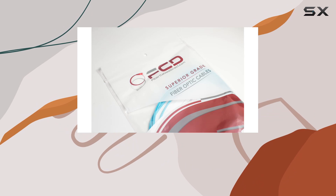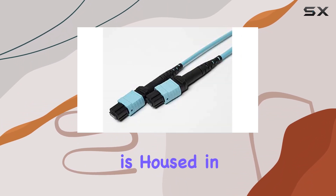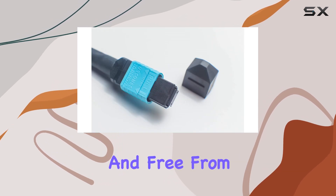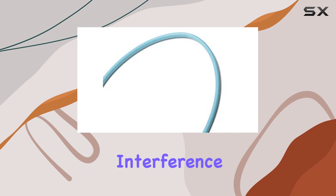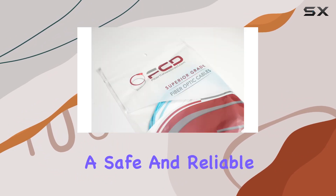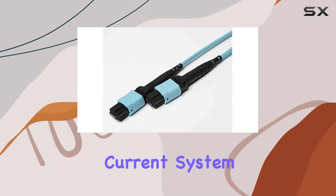The cable is backed by their 100% lifetime warranty. The OM4 multi-fiber patch cable is housed in a plenum jacket, which is fire-retardant, water-resistant, and free from electromagnetic interference. This makes it not only a high-performing cable, but also a safe and reliable choice for your networking setup.